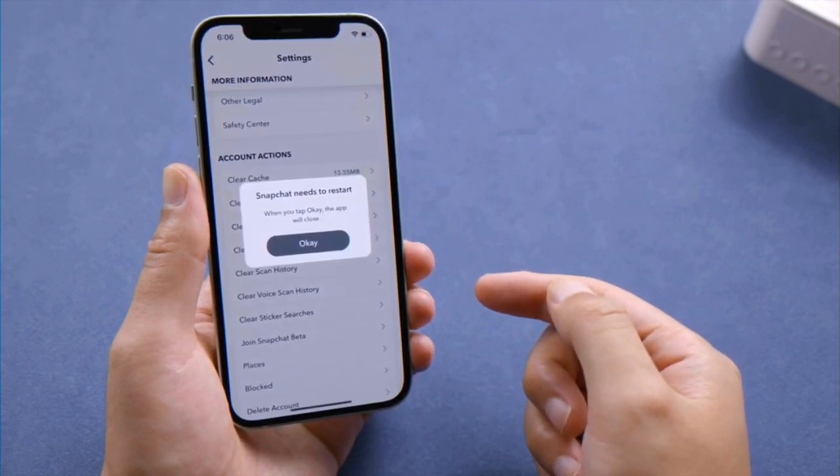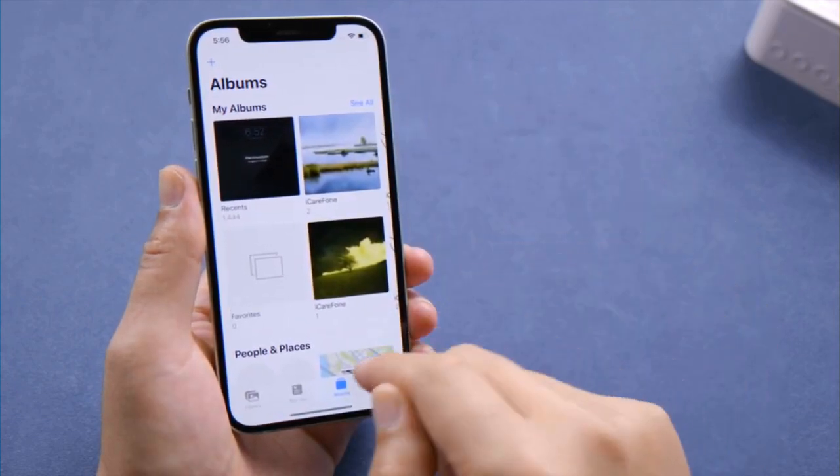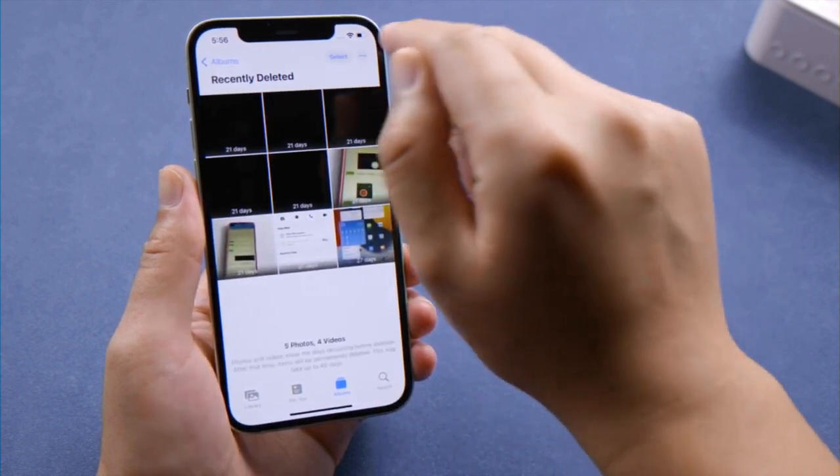Moving on, the recently deleted pictures or videos in your Photos app also take up a lot of space. So it'd be a wise move to delete them manually instead of letting your iPhone empty it every 30 days.